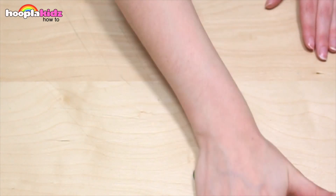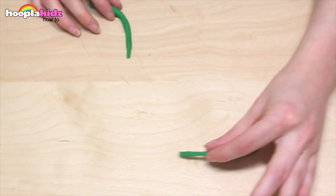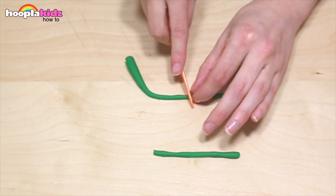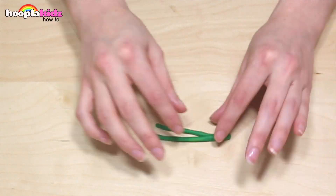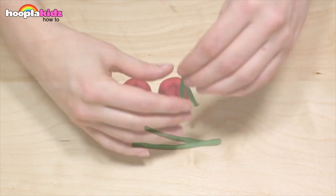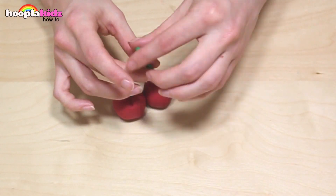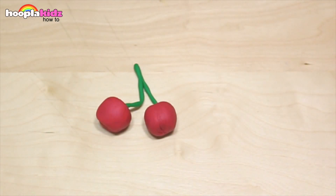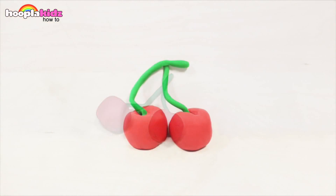Set them aside and take some more dark green Play-Doh — we want to roll it thin. We're going to make the stalk out of this colour. Put them together, and then put one end into one cherry and the other into the other cherry. And there you have it — cherries! Super cute.